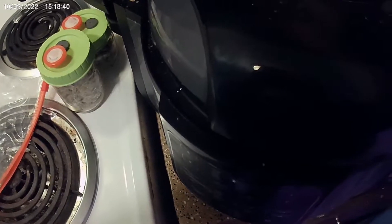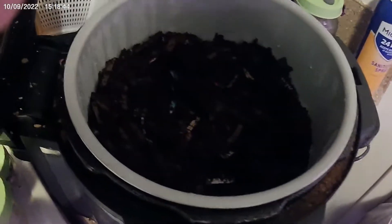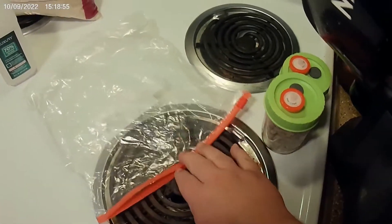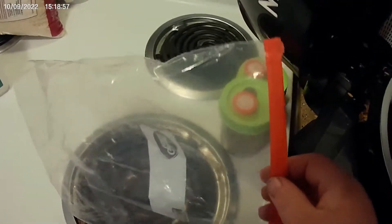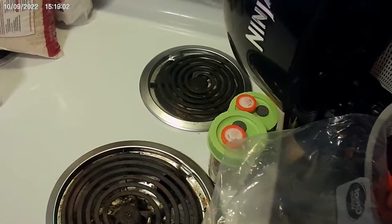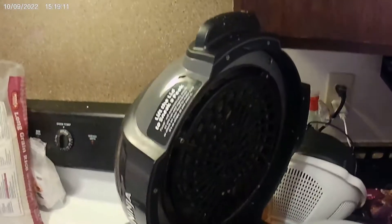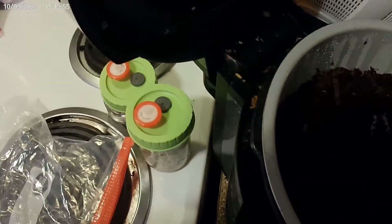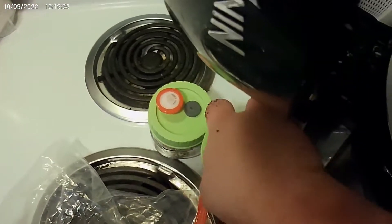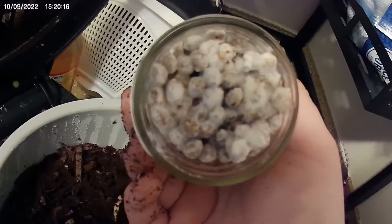Alright guys, we are back. Need this to cool it down and it's time to get it ready. What we're going to do is stick it in this alcohol-wiped-down bag. We wiped our hands down with alcohol, getting ready to spoon this in. It's warm but it's not too warm, so it won't kill the mycelium. We're going to throw the grains in here.